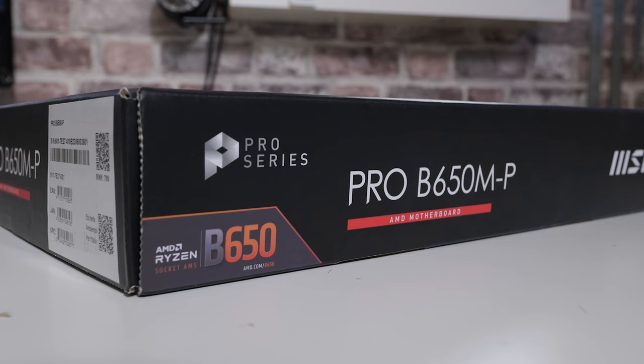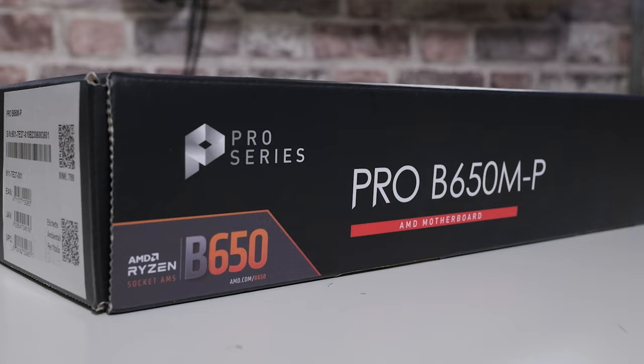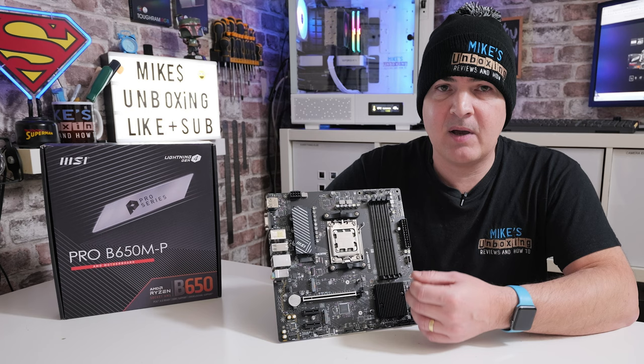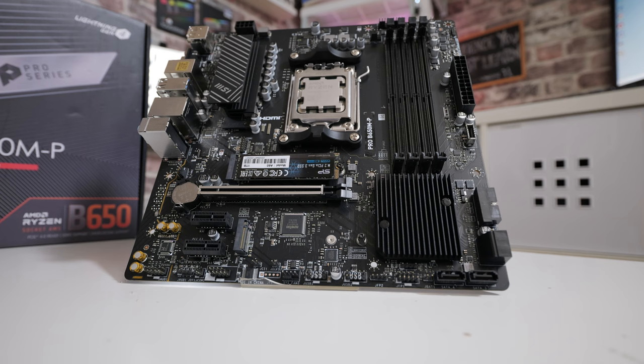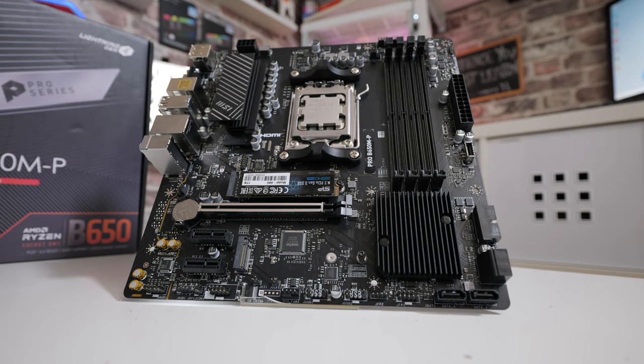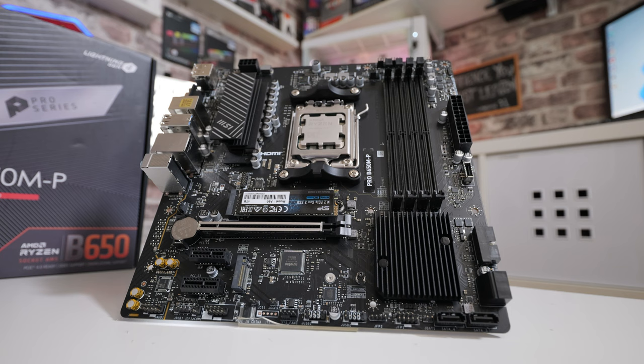So we're going to take a look at this board today, see what it's all about, go through some of the connectivity. Spoiler alert — this is actually a really good board, and if you can pick it up for a good price used, go for it. If you can find it new somewhere around the £120 to £130 mark at the end of 2023, you're looking at a pretty decent all-round board. It has a slight weakness which is the VRM, but we'll take a look at that a little bit later.